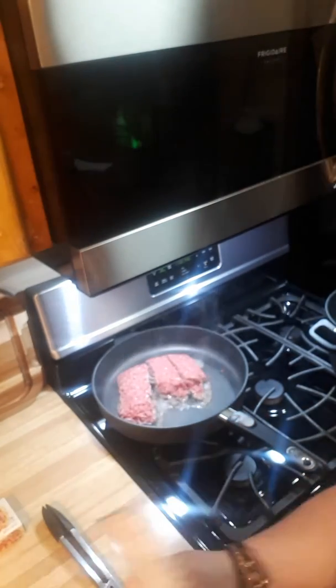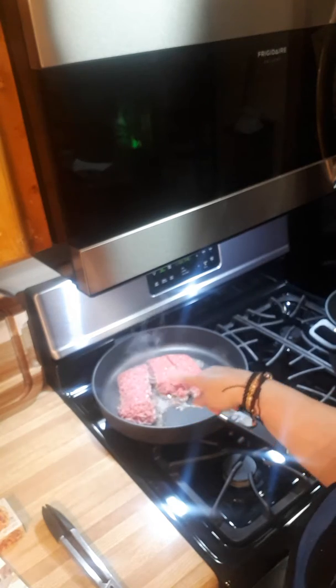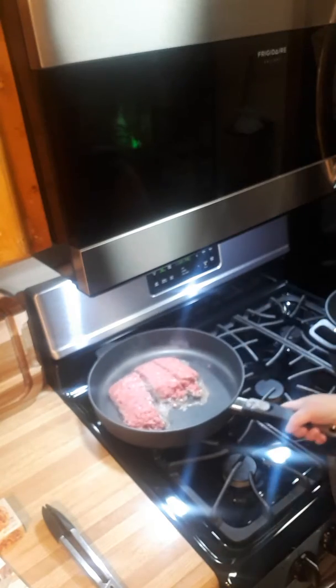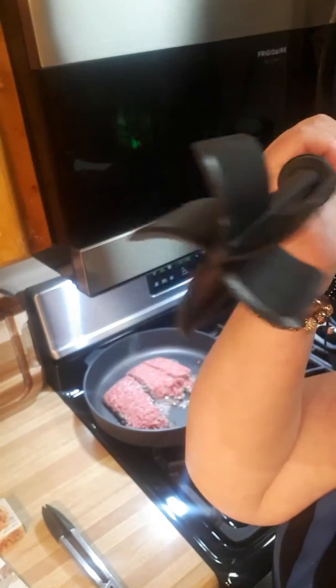Here's what's going on: we are frying up some extra lean ground beef, one and a half pounds, in our 12-inch skillet. And I'm using this tool here — does everybody have this?